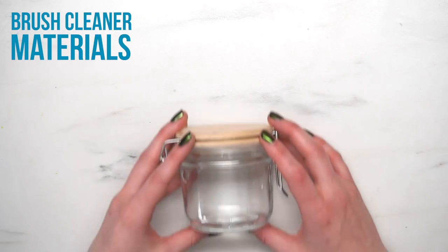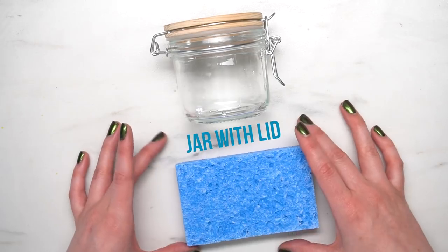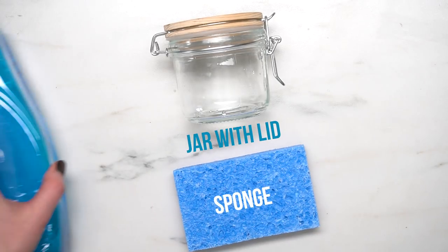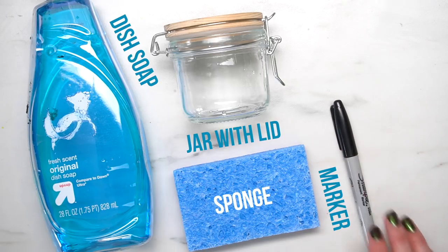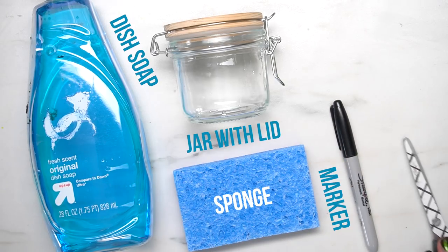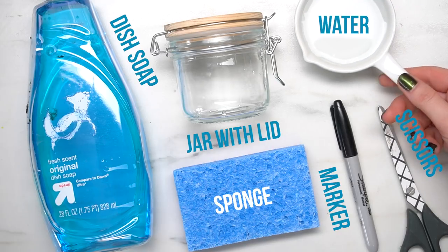So let's show you how to make this. First you're going to need some materials. The first thing you're going to need is a jar with a lid, preferably, then just a regular old sponge — this is a soft sponge — dish soap, then a marker, a pair of scissors, and to finish everything off a little bit of water.